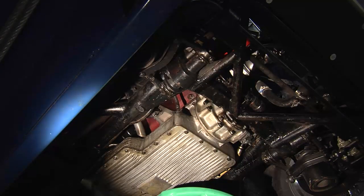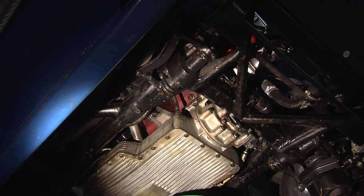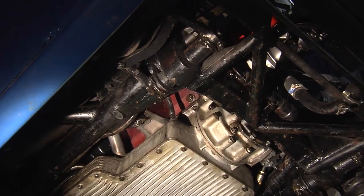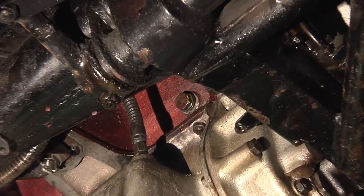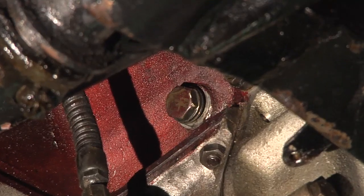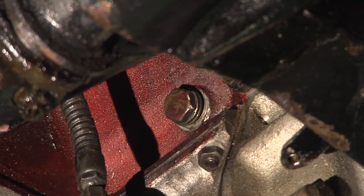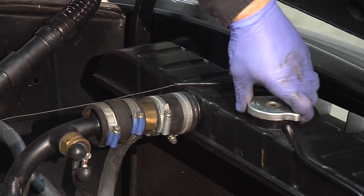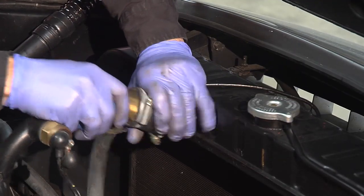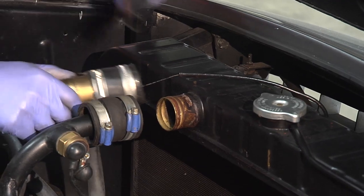Now that we've emptied the radiator, it's time to empty the engine block. In this car we've located the engine block drains here. Each car is different and the location of the block drains may vary, but once you locate them, it's a very important step to get the coolant out of the engine block. Now Peter is going to put the radiator cap back on before blowing high volume air through the cooling system, which will force all remaining coolant out through the radiator and block.